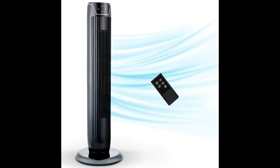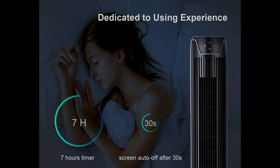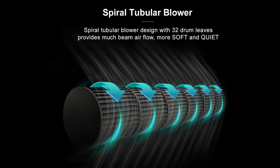Three different choices — customers can enjoy three different settings: strong, natural, and sleeping mode, as they prefer different speeds of airflow. In hot summer, you can cool down instantly in strong mode. Turning to natural mode, you can enjoy a gentler breeze, like walking at an autumn sunset. Sleeping mode is perfect for a cozy and noiseless bedtime.